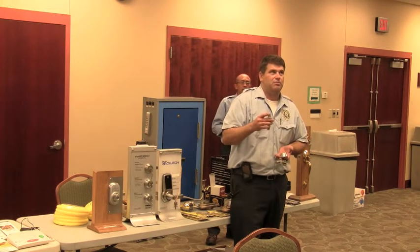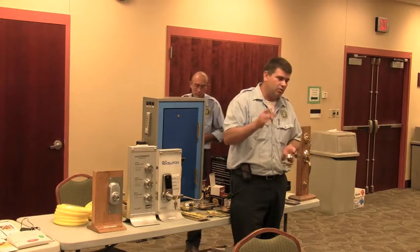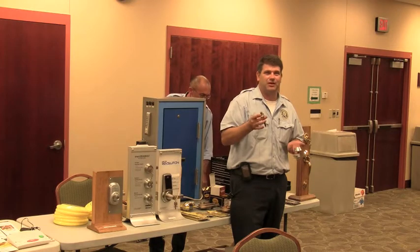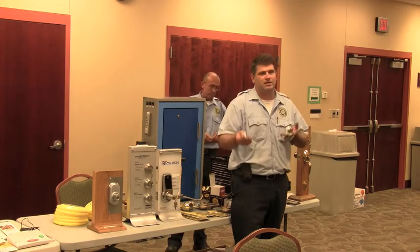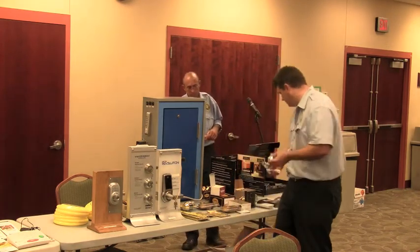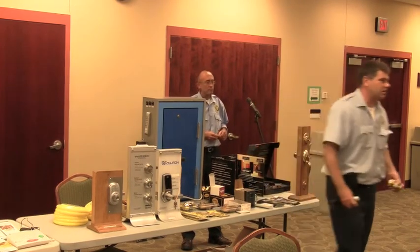Their locks, you can pick them up — I think they're about $30 a piece somewhere in there. The heavier ones that we sell go for about $60 some dollars a piece. But you've got to compare apples to apples. Yes, you're buying the Schlage name, but you're not buying the same quality. And everything is relative to that.